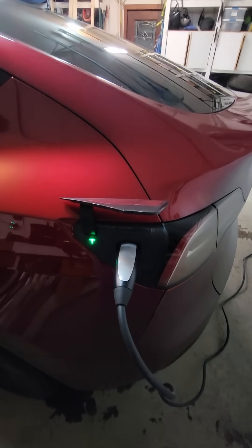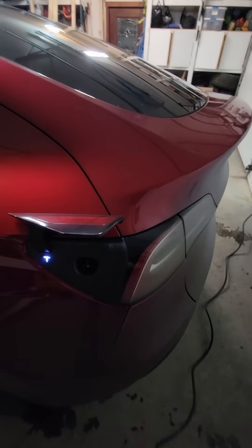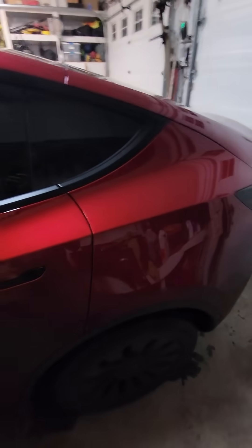To unplug the charger, same thing — just press the button, undo, shut, come hang it up. And yeah, another 10 seconds. So yeah, pretty quick, quick and easy — a lot better than a gas station.